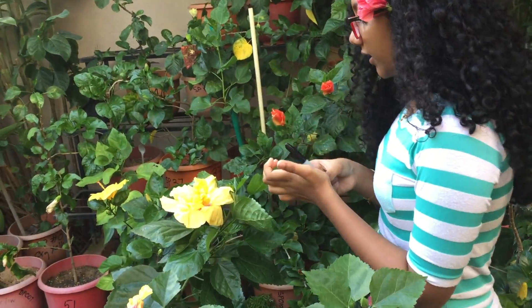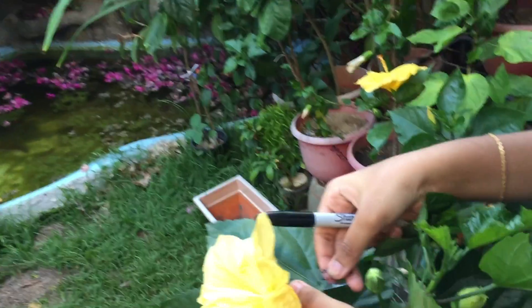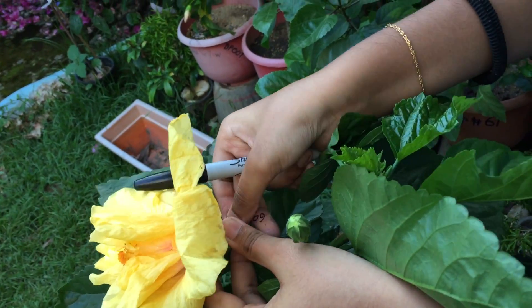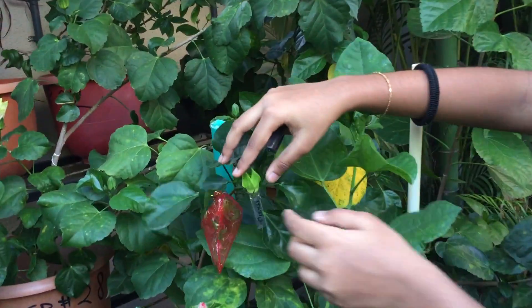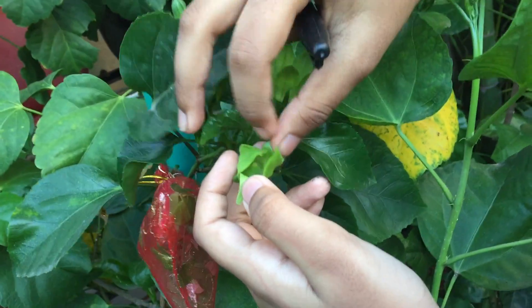Now we carefully take the flower stem and put it on. After we tag it, after a few days the flower will fall, so it eventually becomes like one of these pots. The pot will dry out and you'll get seeds.